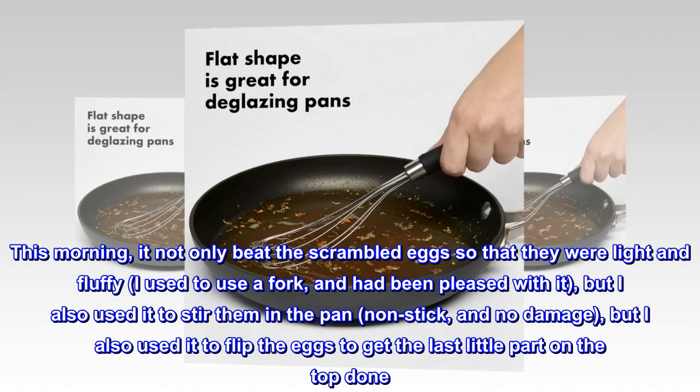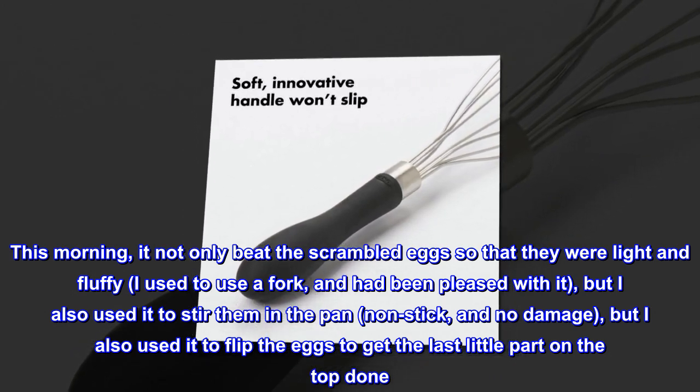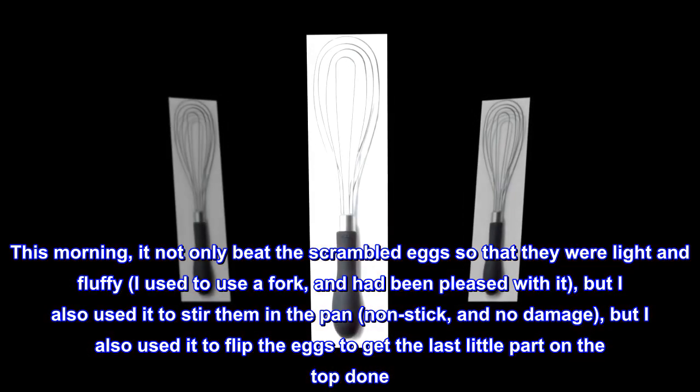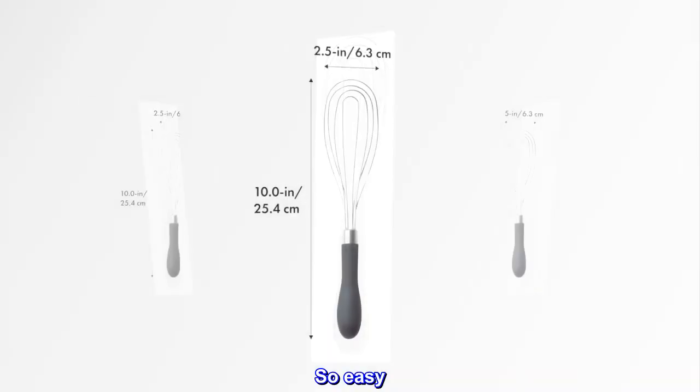This morning it not only beat the scrambled eggs so that they were light and fluffy — I used to use a fork and had been pleased with it — but I also used it to stir them in the pan, non-stick, with no damage, and I also used it to flip the eggs to get the last little part on the top done. So easy.